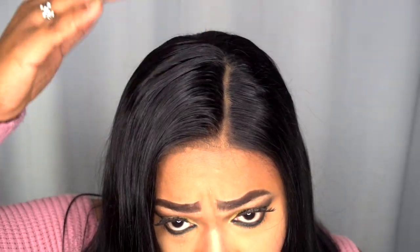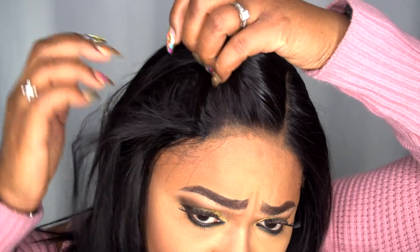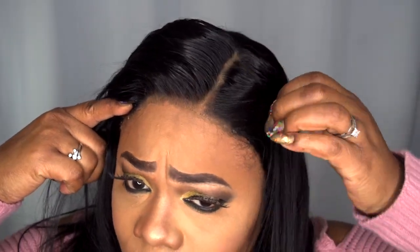I'm going to give you a close-up of the hair and the 4x4 part. I do think they did a really good job with the bleach knots — they're really really tiny, so you barely can see them. I did go ahead and mold it because it had a bit of a hump. I do think this hair is really soft and it's not tangling.